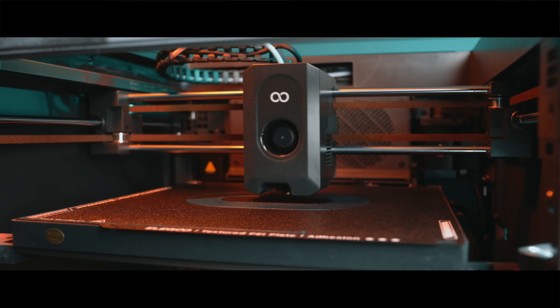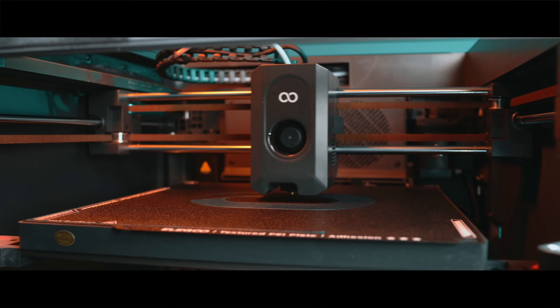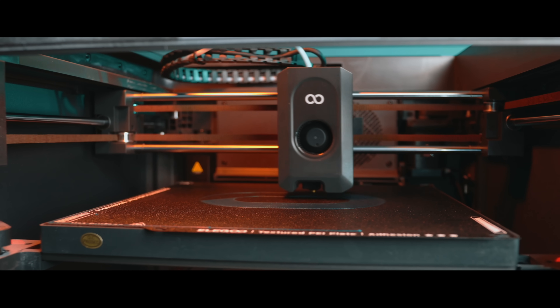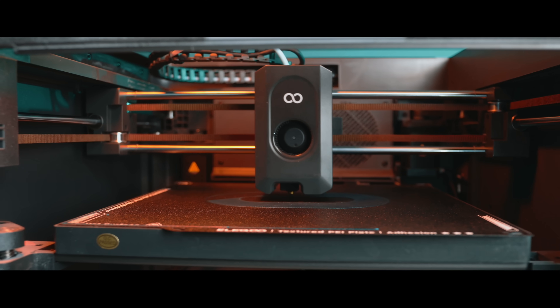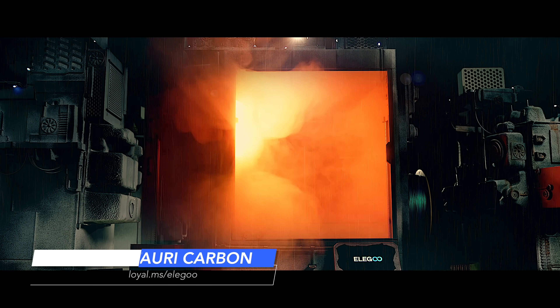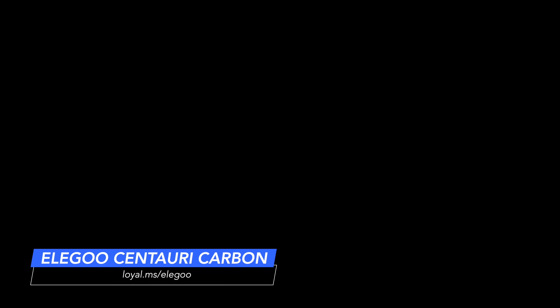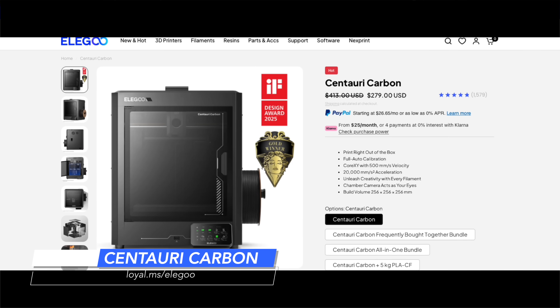Every once in a while a really good 3D printer fades to the back of the studio that shouldn't, and I really need to do a better job at revisiting the machines I think are changing our industry. This is the Elegoo Centauri Carbon, and at $279 it might just be the best affordable Core XY 3D printer out there. Let's get into why this little sleeper may be worth your time and money.